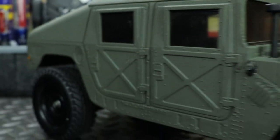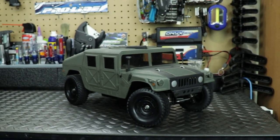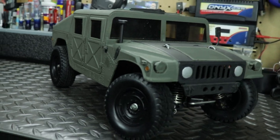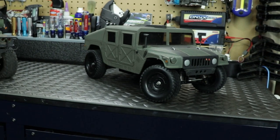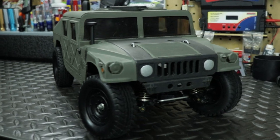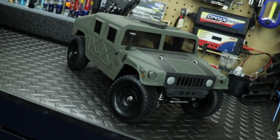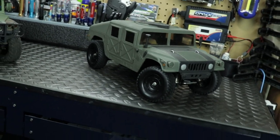It took me a good while to find the parts because this is a 25-year-old vehicle, and finding parts for something that old can be tough — it's like going to an auto parts store for a '73 something; you're not really going to find those parts easily. It took me about a month just to track down everything. I even had to translate some languages just to be able to order the parts I needed.